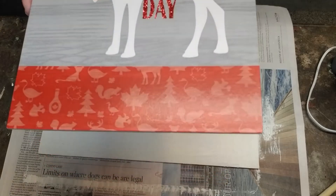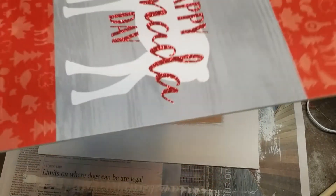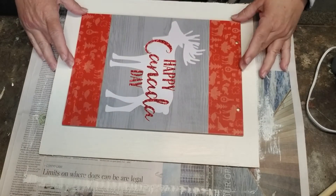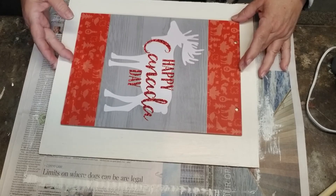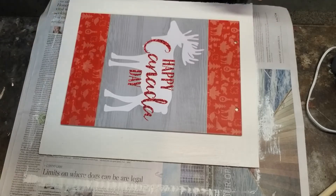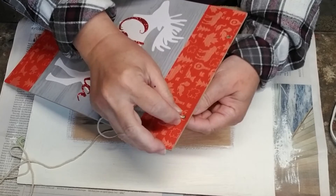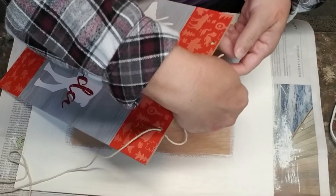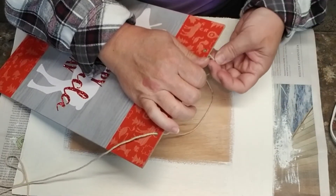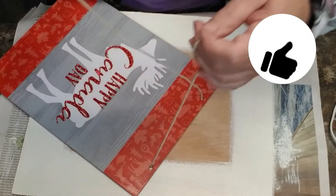I found this sign at Dollar Tree and I thought it was the perfect little sign — it has an elk on it, says 'Happy Canada Day,' and has a whole bunch of symbols that mean Canada: maple syrup, the maple leaf, and the beaver. All I'm going to do is hot glue this right onto the board, but first I'm just going to add a couple pieces of string so I have something to hang it with. It originally came with a red ribbon but I wanted it to be more rustic.